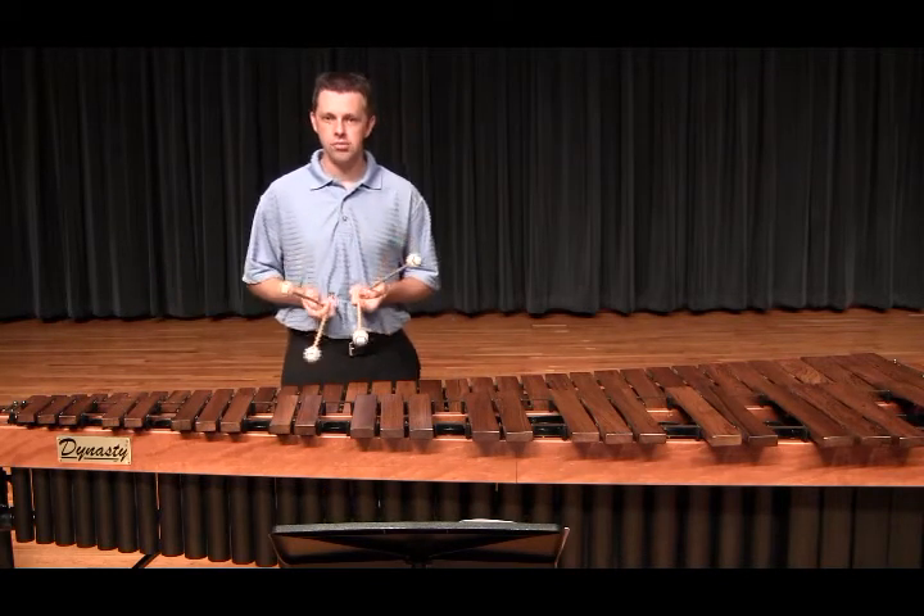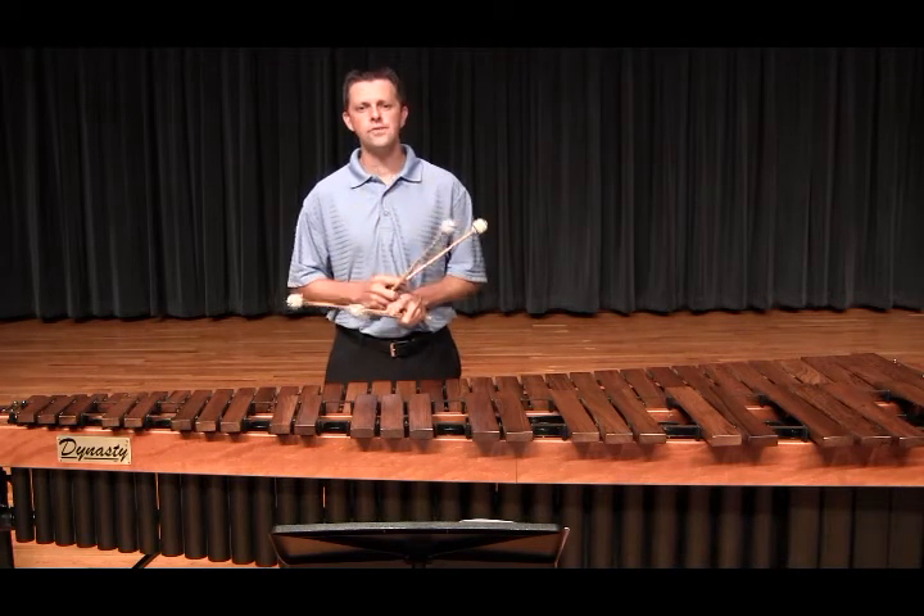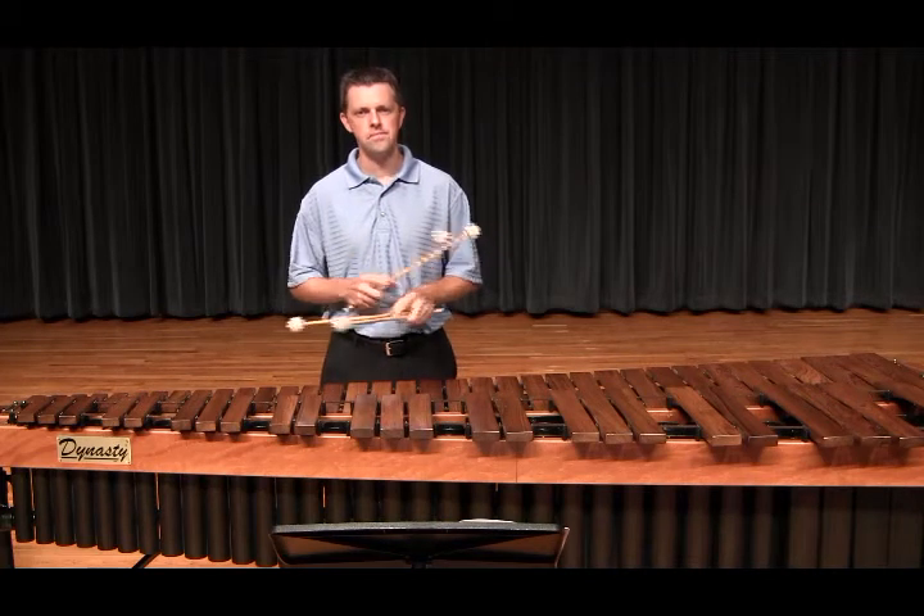I suggest practicing this section without the double lateral motion stroke first, so you feel where your hand should move. Let me demonstrate.